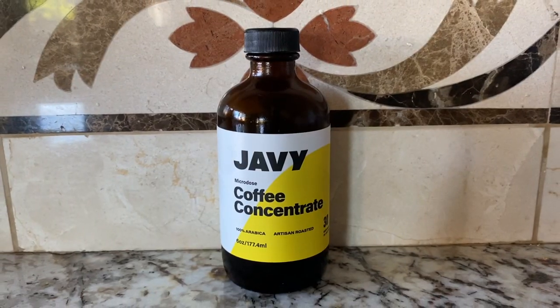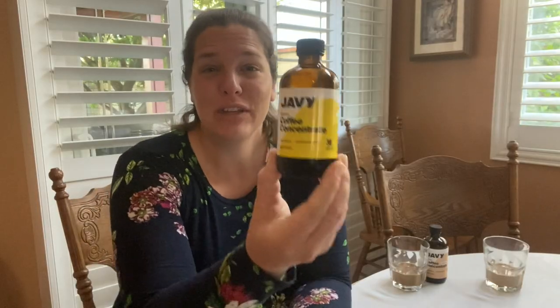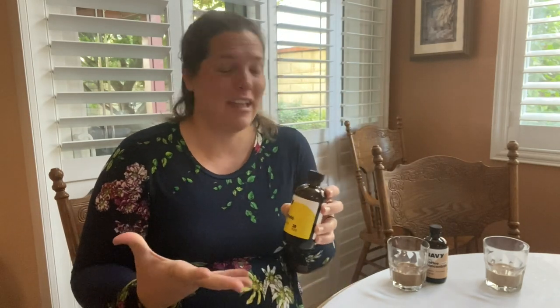A while ago — I'll link this video up above — I did a review of this Javi Coffee Concentrate. You really only need like a teaspoon and you get your instant coffee right then. No heating up water, unless you want it hot. No brewing or anything like that. You just take this out of the fridge, add it to your liquid, and there you go — you've got some coffee.